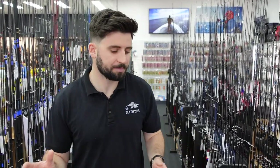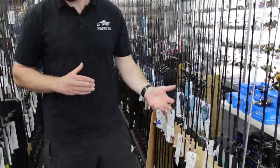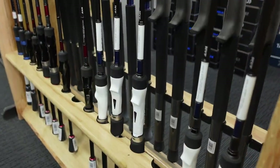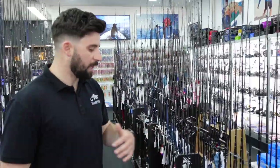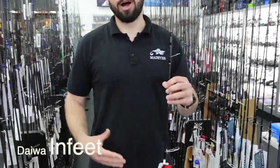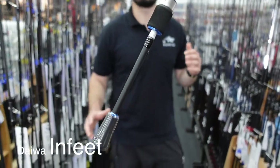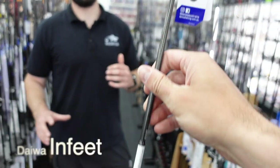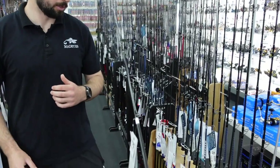Having the right rod, reel and line really makes a difference to your introduction to lure fishing and it will make it a much more enjoyable experience. For rods under $200, by far and away the best option is the entry level version of the In-Feet rods. They've been around for a little while now — they were made basically by tournament anglers on the east coast with Daiwa to give you the best rod for the price. Really high quality blanks, and they feature Fuji Fazlite guides which are really nice with the tangle-free guide frames.